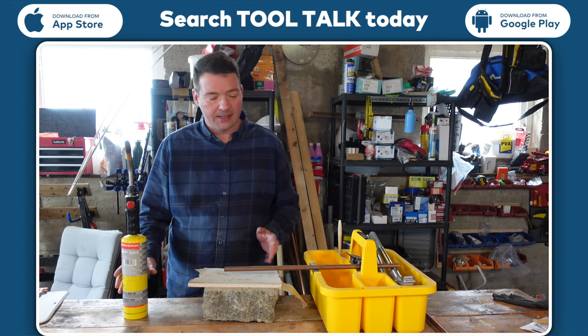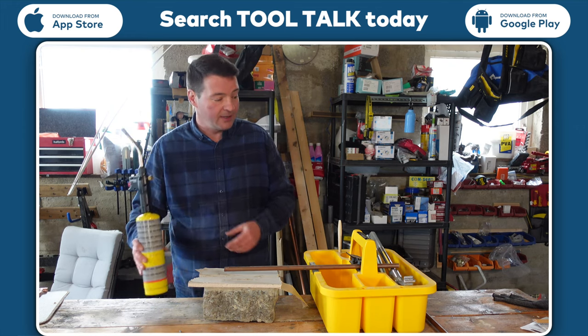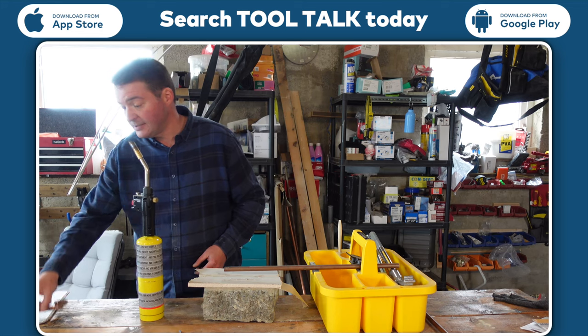Hi guys, here today are a couple of products from Monument. First of all, we have a nice blue torch, and we're also going to look at where we're using it.